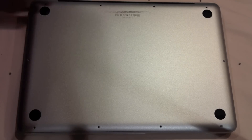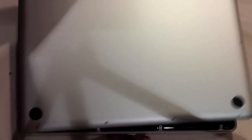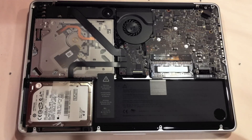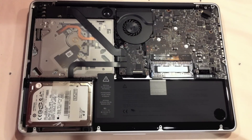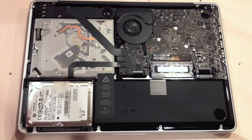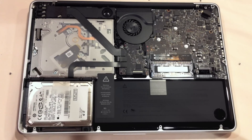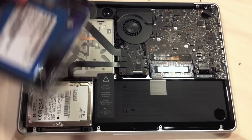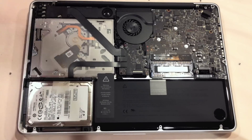Now that we have all the screws out, you just pop this off just like that, and you have your MacBook Pro open. What I'm going to be doing is replacing the RAM with 8GB of DDR3-1333. I'm also going to be getting rid of the optical drive, moving the SSD into the HDD bay, and moving my 320GB HDD into the optical drive bay via the data doubler.